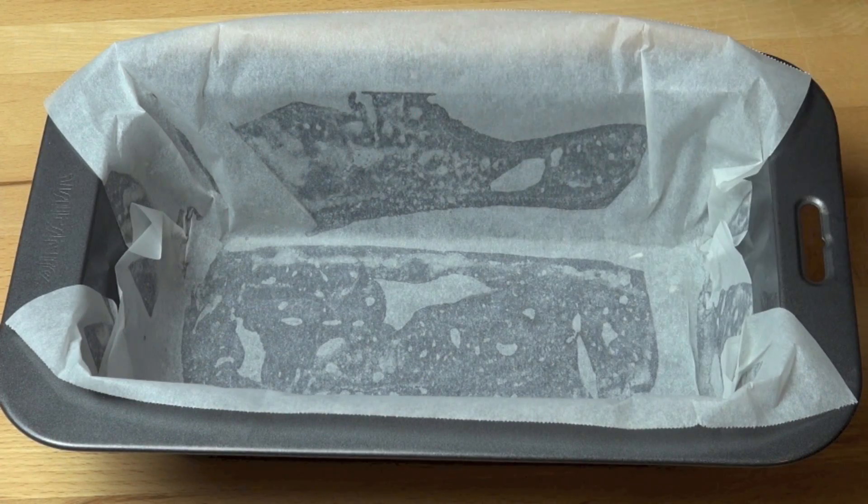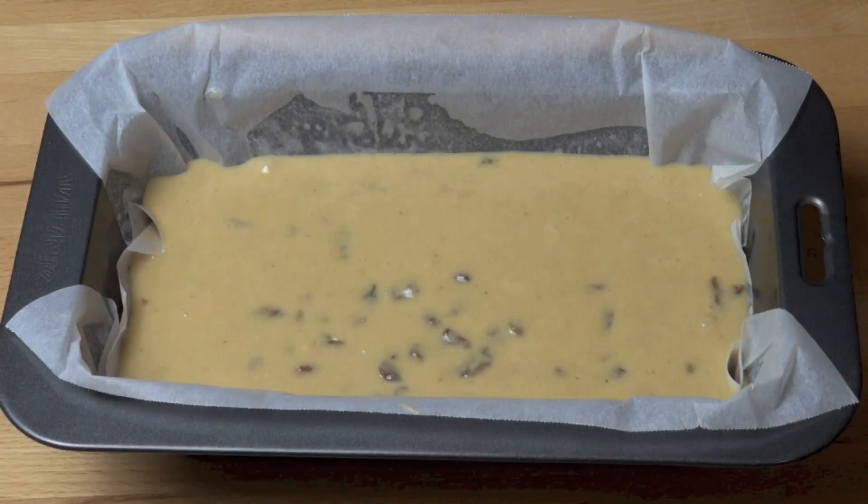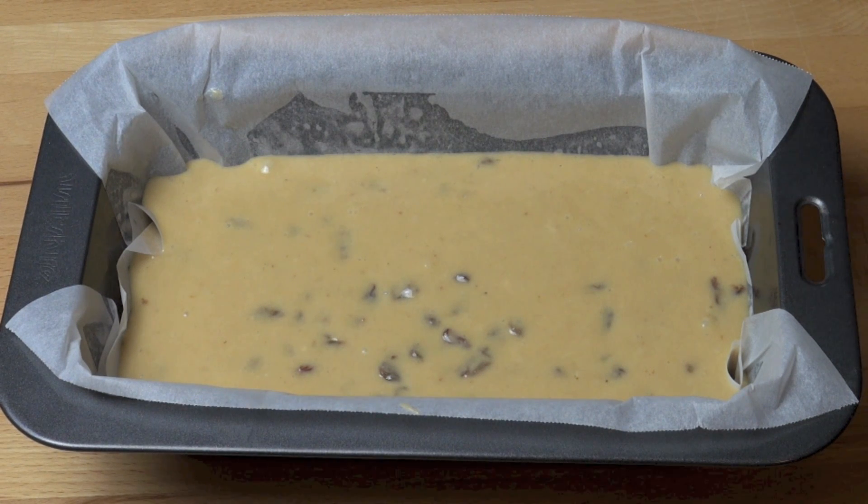I have a loaf tin here which I've just greased and lined with some non-stick baking paper, and we're just going to pour our batter in. This is ready to go into the oven — preheated oven at 190 degrees Celsius for about an hour and ten minutes, or until a skewer inserted into the center comes out clean.